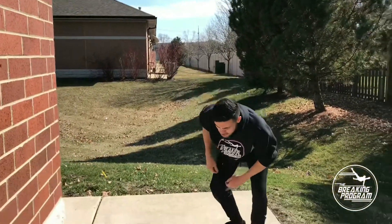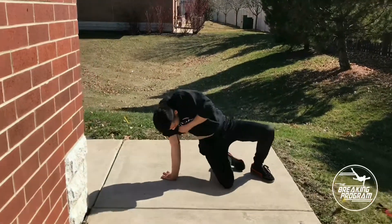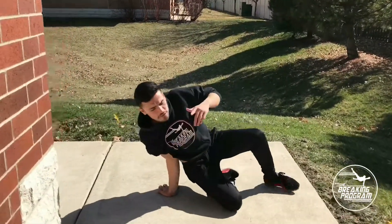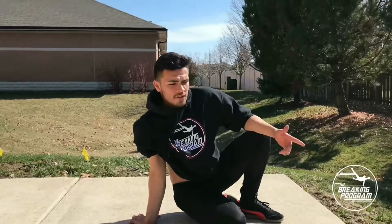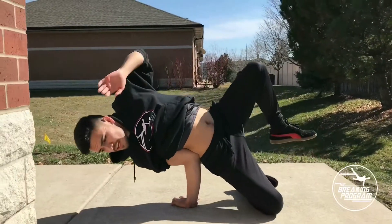So before you actually get down to it, you want to just practice holding that position, because at first it feels like you don't have enough strength to hold yourself there. But after practicing this for a few weeks, maybe a month, you'll have enough strength to actually get on there and lean on it.